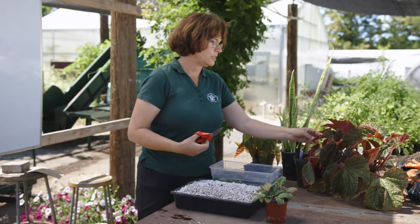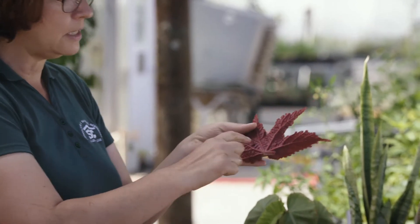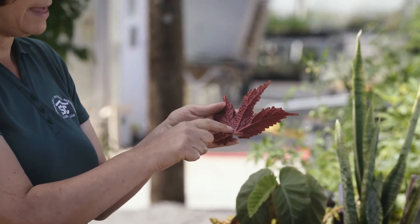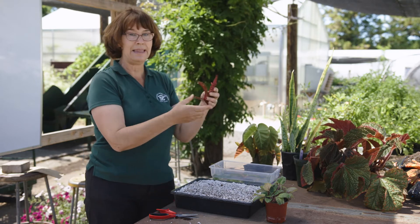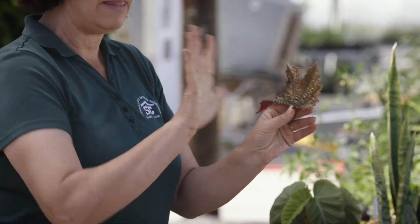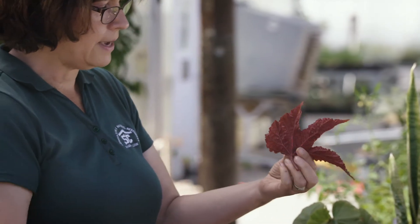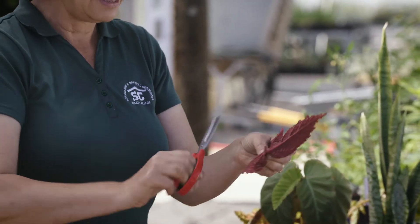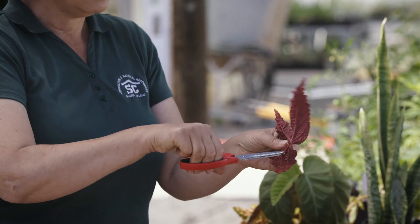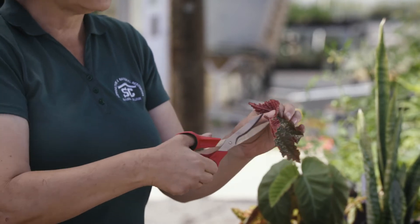The next type of cutting is a pegged leaf cutting, and we're going to use one of these begonias. Begonias are nice for pegged leaf cuttings because they have really prominent veins in the leaf and they have a palmate leaf structure — meaning that the veins go out like a palm or a hand. You're going to cut the leaf petiole short and then take your snips and cut through the veins of the leaf. Each vein that you cut through should start a new baby plant.